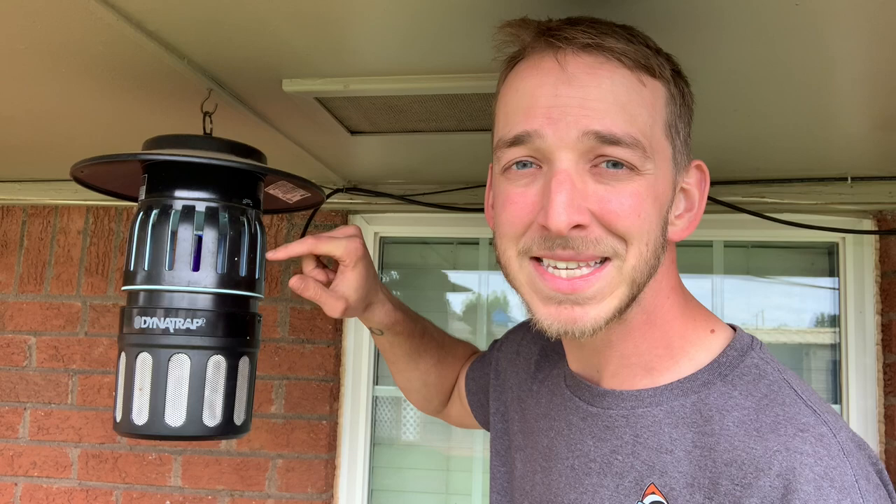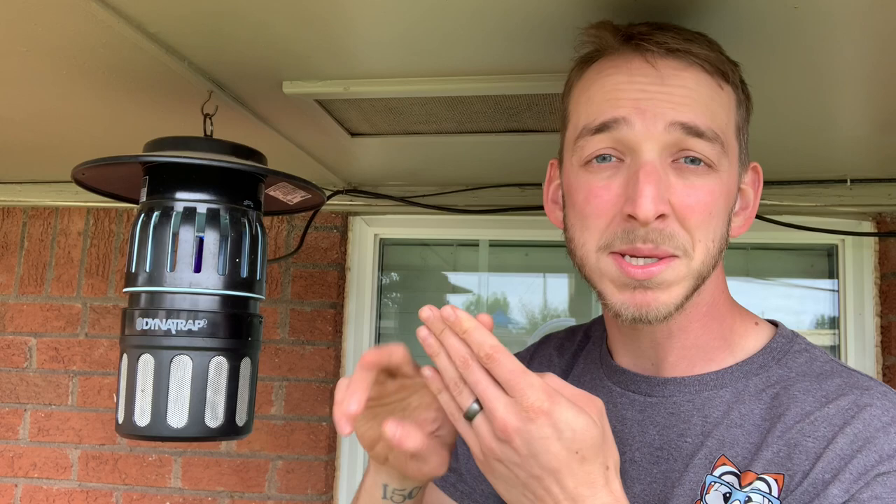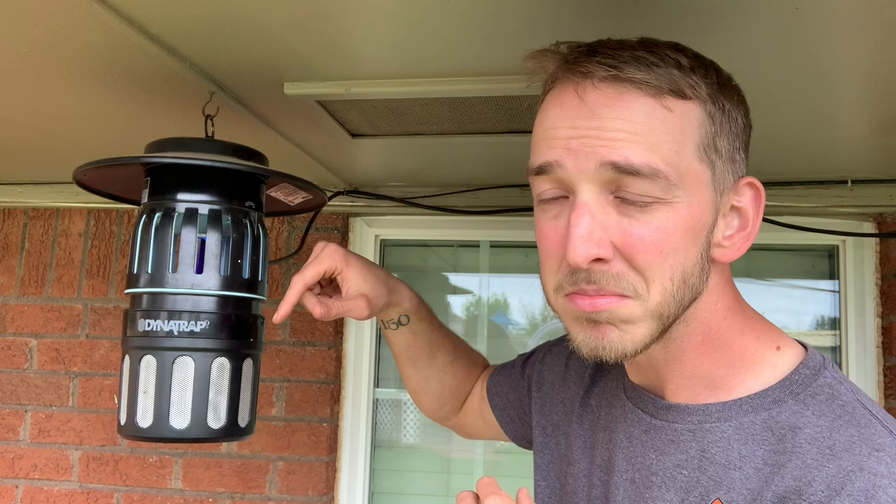The way that it works is it has a UV bulb on the inside. That's what attracts the insects — the flies, mosquitoes, moths, wasps, anything you don't want buzzing around back here. It attracts them in.